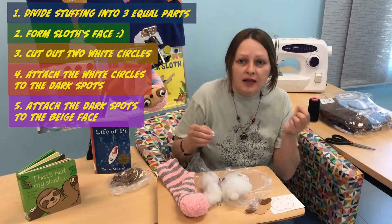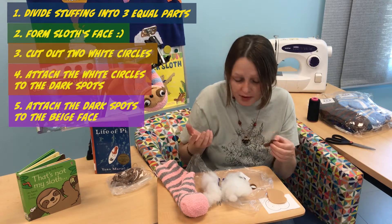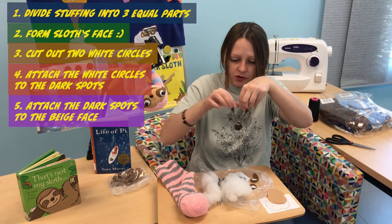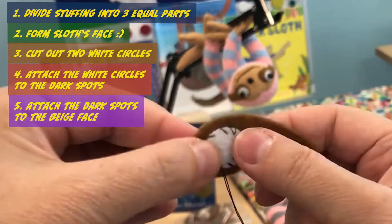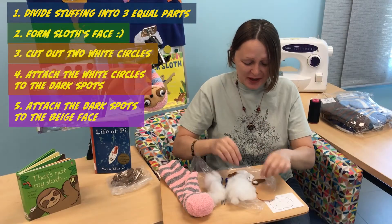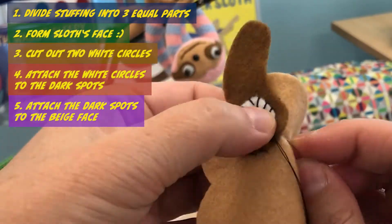We have to attach them to those duck spots. We need a needle and thread. We're using overcast stitch — sometimes they name it overcast stitch. I already have needle and thread prepared here. Just overcast. Here we go, like this. This is the time to attach them to our face. We go around with overcast stitch.